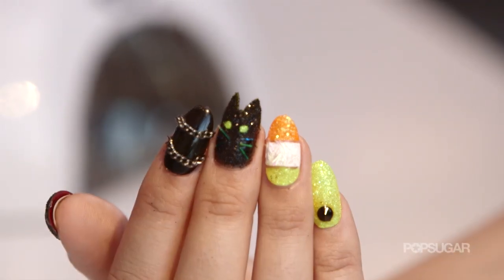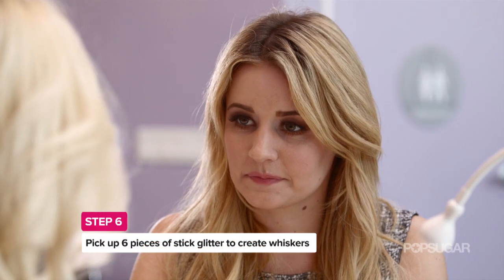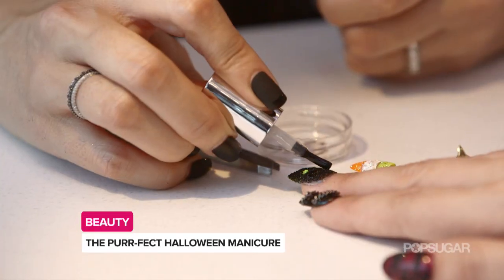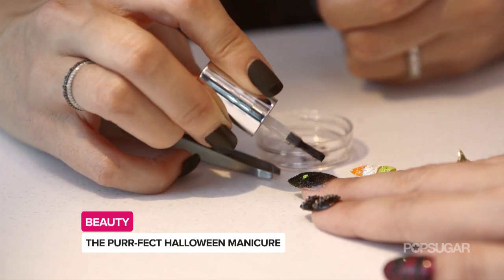The whiskers — we're going to use the stick glitter and what we're going to do is sprinkle a little bit into the cap so too much doesn't go onto your dotter or your tweezers. And that's a good rule of thumb for any type of glitter, because you don't want to dip your actual implements into a big bucket of glitter.